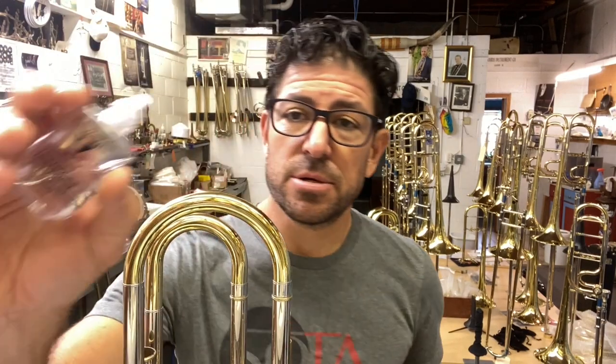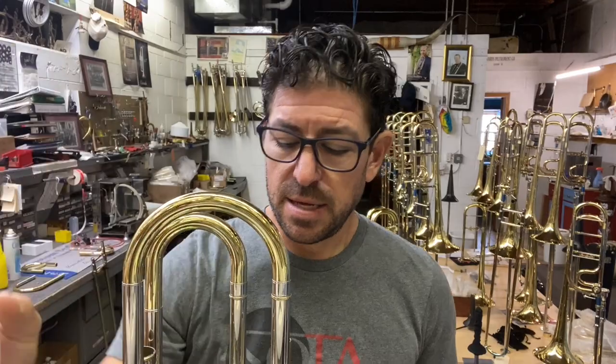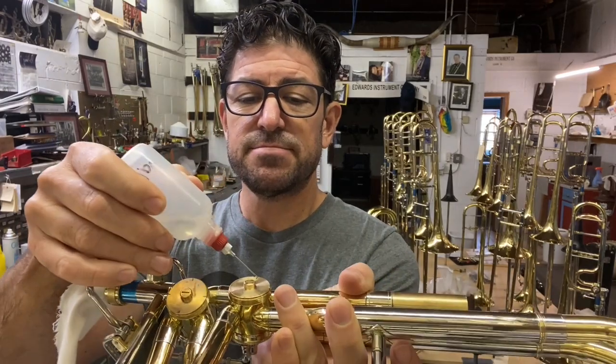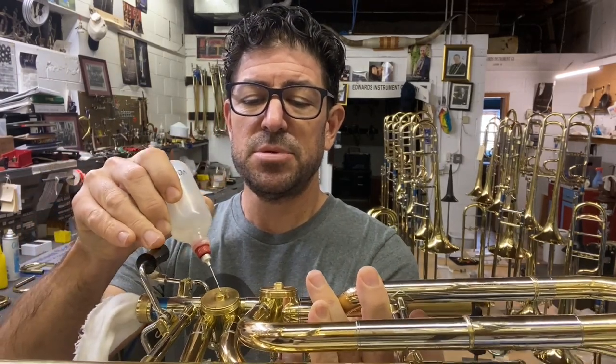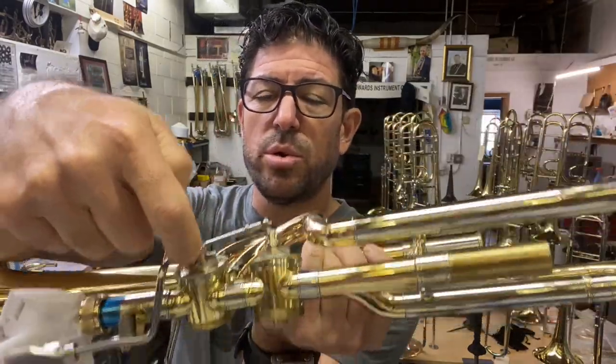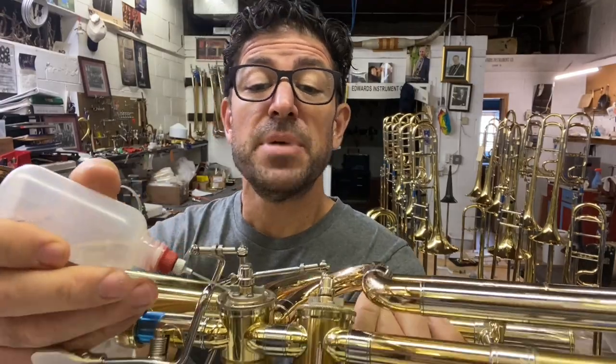Take your valve oil — doesn't have to be ours, just thin. We put ours in a little flux bottle. Take your rotor caps off on this side and put oil up here and up there, then just activate the triggers. The most important is the long bearing back here. You want to get oil in between the stop arm and onto the long bearing, in there between the brass rotor and the bronze bearing plate.